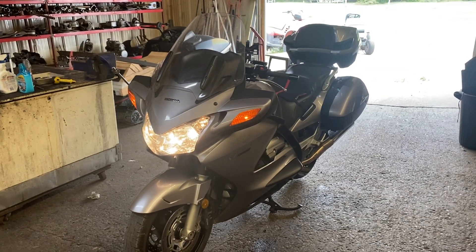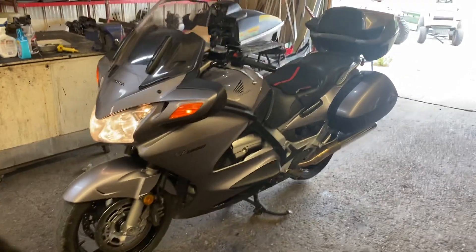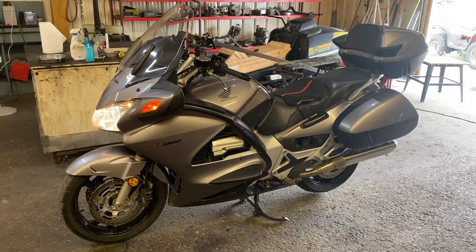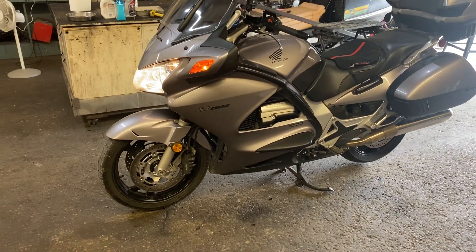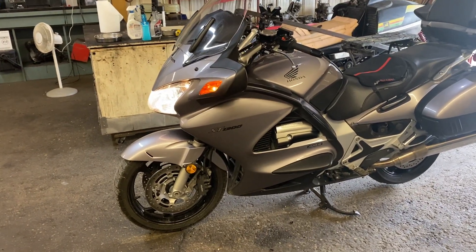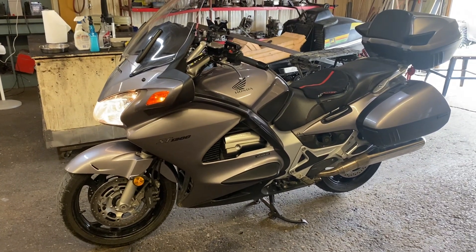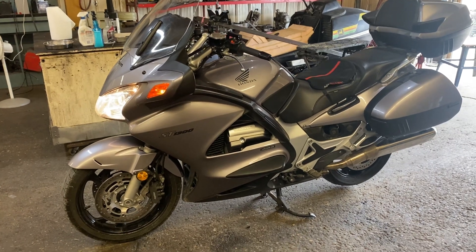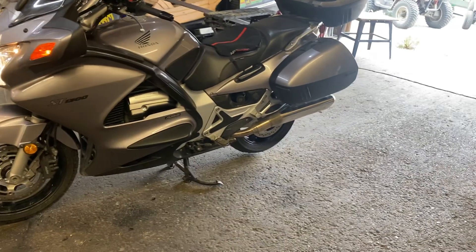This is my 2003 Honda ST 1300, a bike I truly love and intend to keep for a long time. I've been doing some maintenance over the last couple of weeks — I've changed the front and rear brake pads, flushed and changed the brake fluid, changed the clutch fluid, changed the engine coolant, put in new spark plugs, and probably a few other things I don't recall.